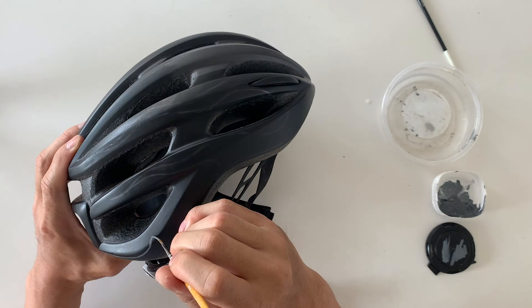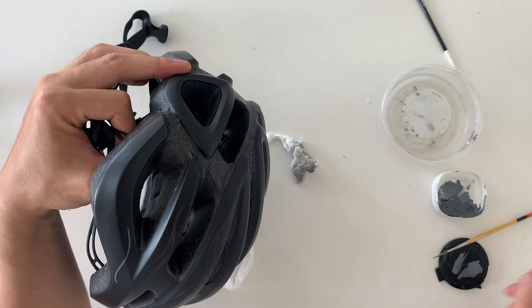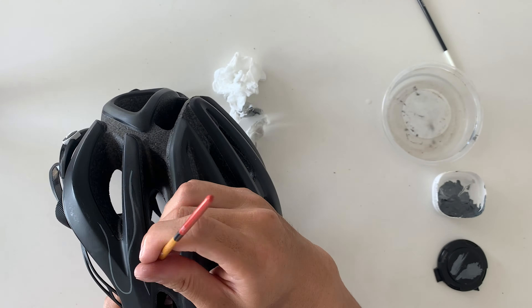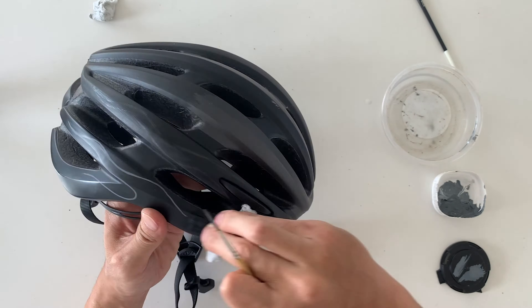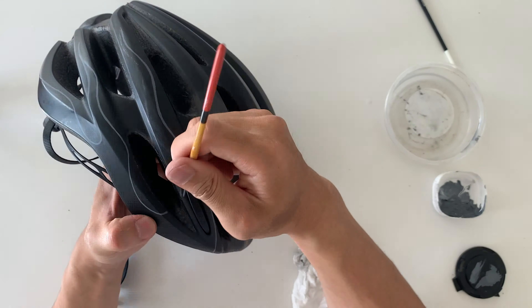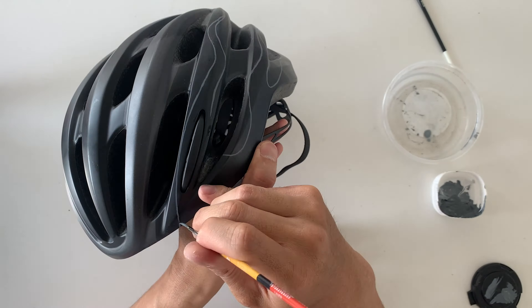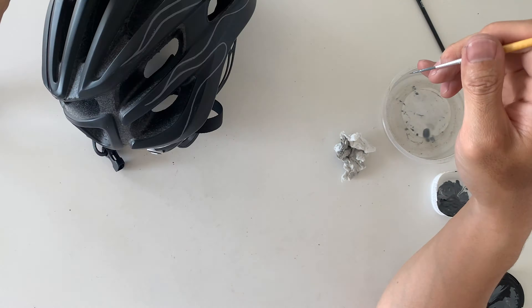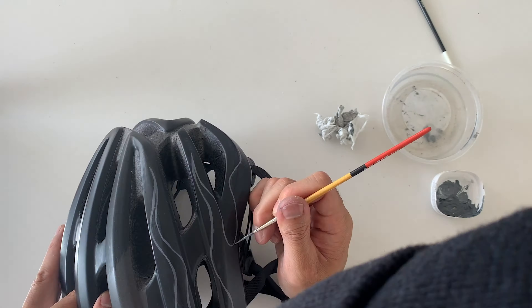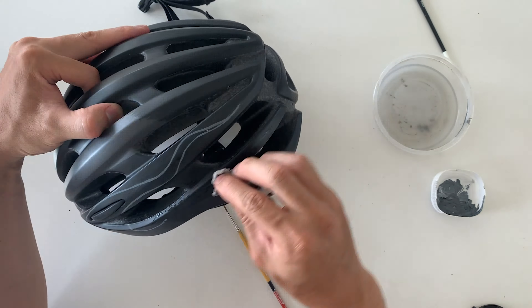If you do this pretty quick then you should have no problems — it should come straight off. And then I just ended up painting all the flames in. It was way harder than I thought it would be, just because of the curvature of the helmet, and then there were all these different facets and angles on the helmet and you couldn't really lean your hand anywhere. So at that point, once I started, I just knew it's gonna be pretty rough, but I'll just do the best I can and see how it turns out.